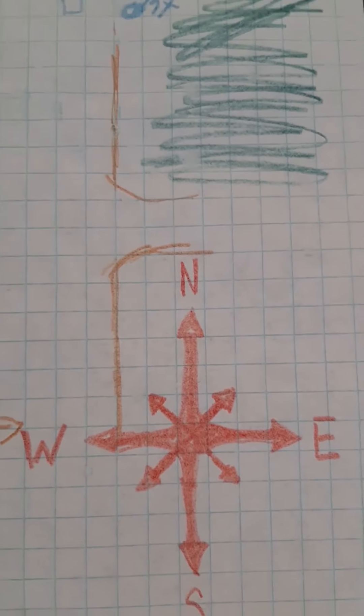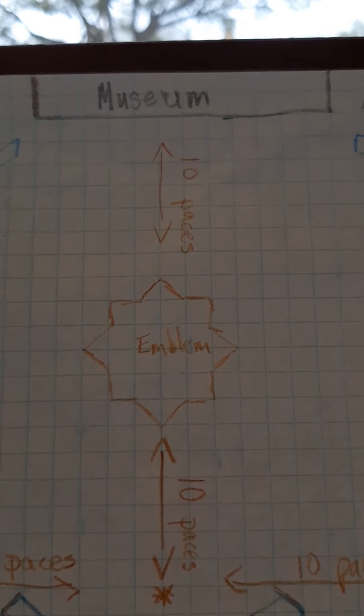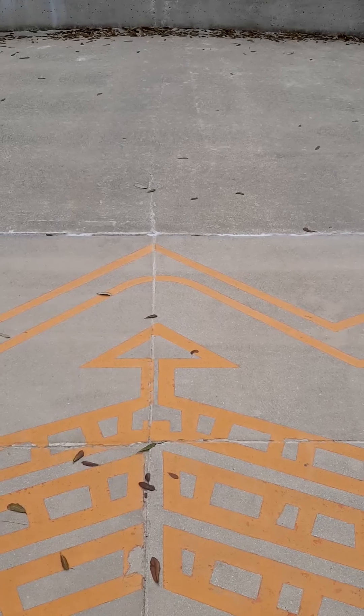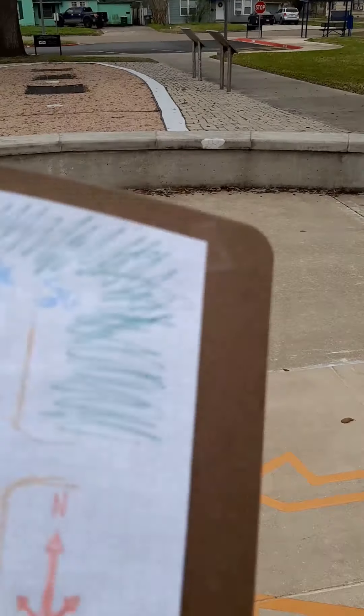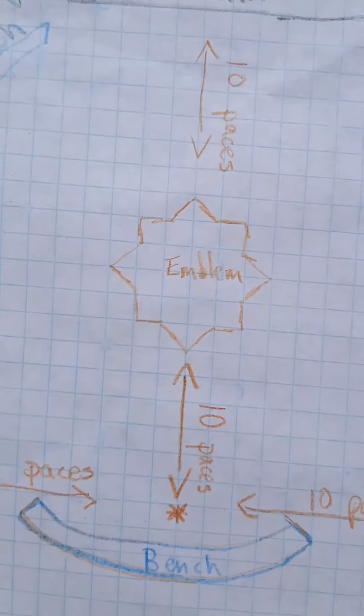I'm going to pace off from the museum to our emblem of La Bahia on the concrete — that's ten paces. Just take regular footsteps; it doesn't have to be huge paces or heel-to-toe, just regular footsteps. Write that down and make a picture of the emblem on your map. Now I'm walking ten more paces to the south to reach the bench — ten paces to my bench.